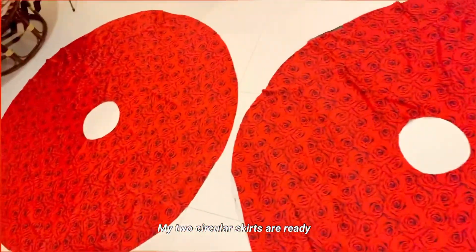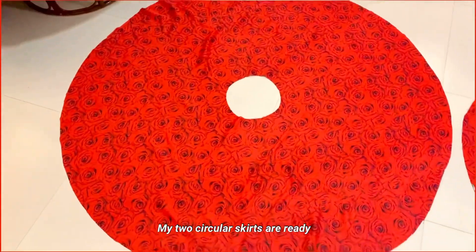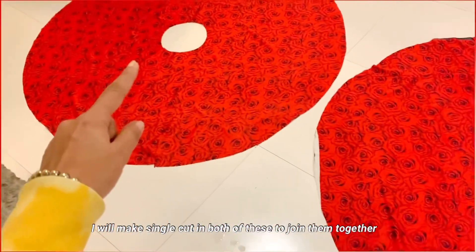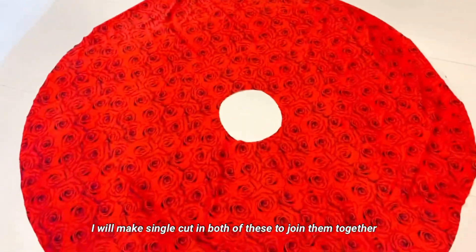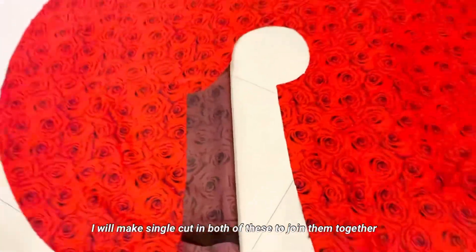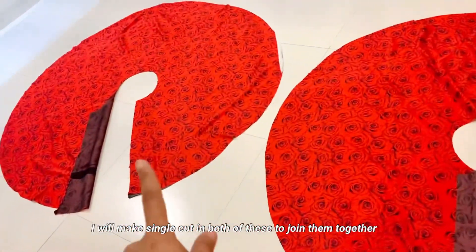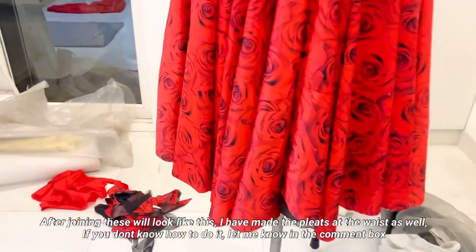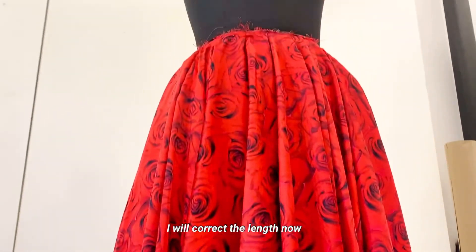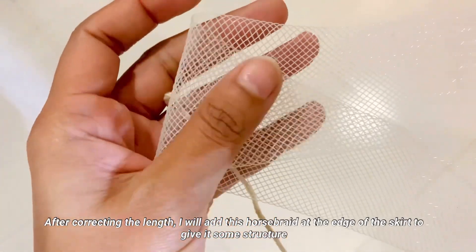My two circular skirts are ready. I cut them so I can join them. I have cut the waist — if my waist is 26, I will divide it by 3. I will put box pleats in the 2 skirts. I also cut the lining and will join it at the end. I will attach horse braid so that it will fall beautifully.